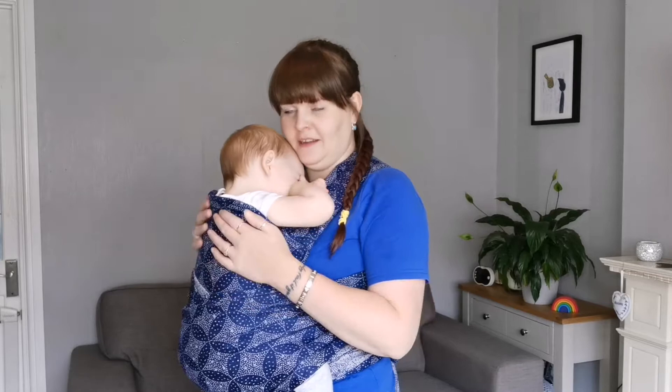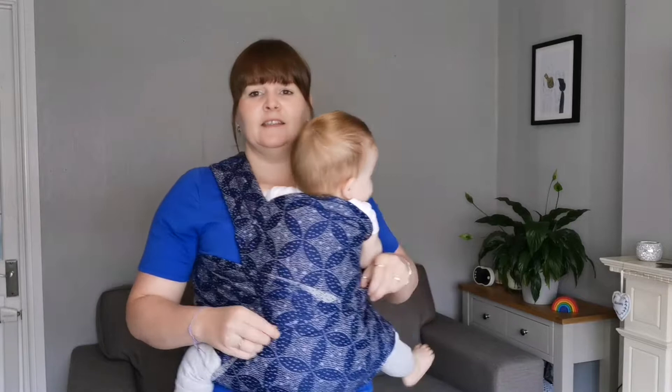Hi, I'm Lorna from Carrying with Love and I'm a trained carrier consultant. In this special video for World Breastfeeding Week, we're going to look at feeding in a carrier.